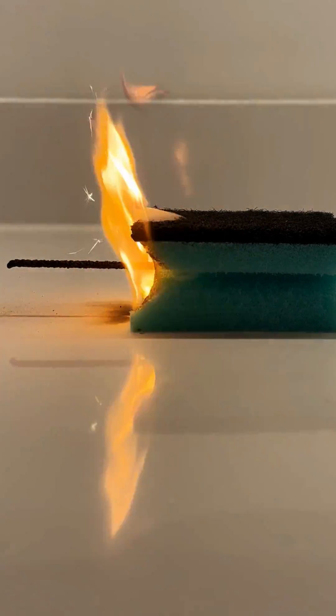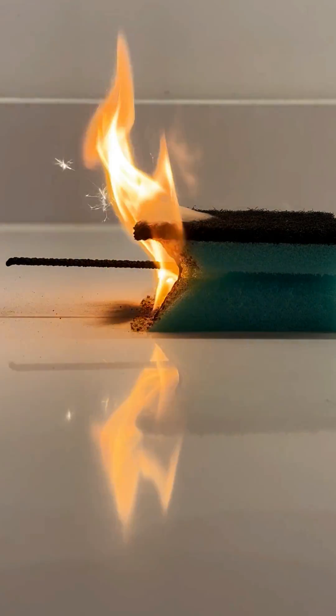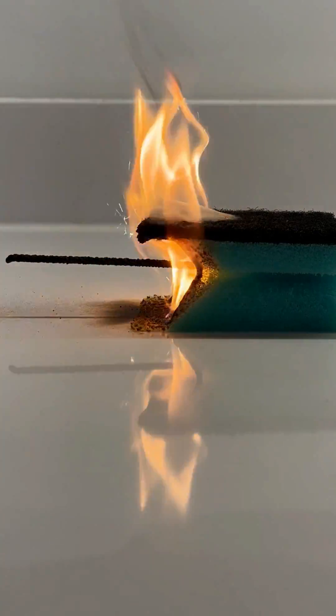The middle section started just disappearing, but the top part was more resistant. It looked incredible. After this, I'll show you what was left over. You'll be surprised.